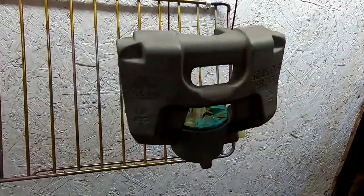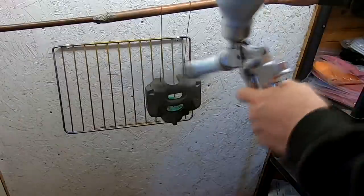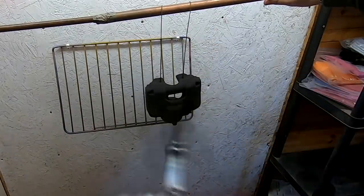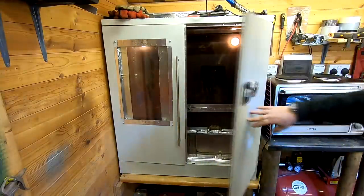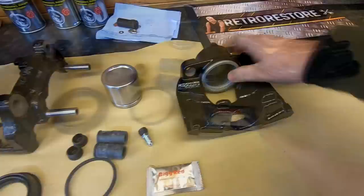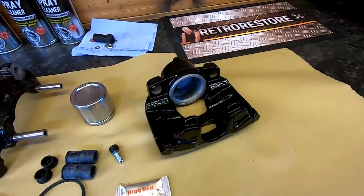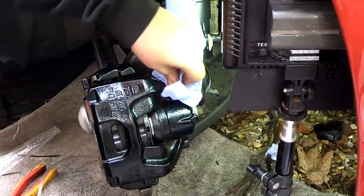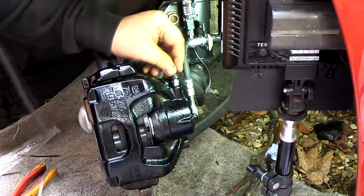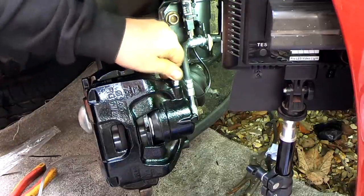Well, as you can see now, that is totally ready for powder coating. That's the caliper now powder coated. We can start the reassembly now. Everything inside has been cleaned, as you know - cleaned it all down with brake cleaner before I powder coated it. So dry off our bleed nipple and replace our dust cap. And that's it, job done.